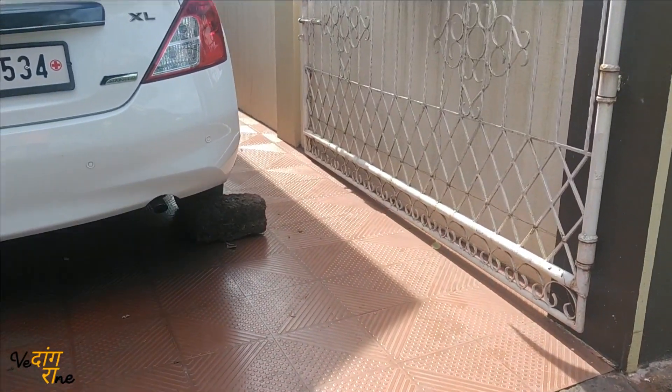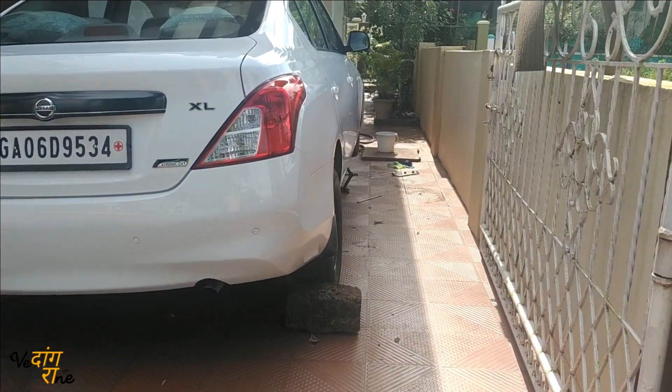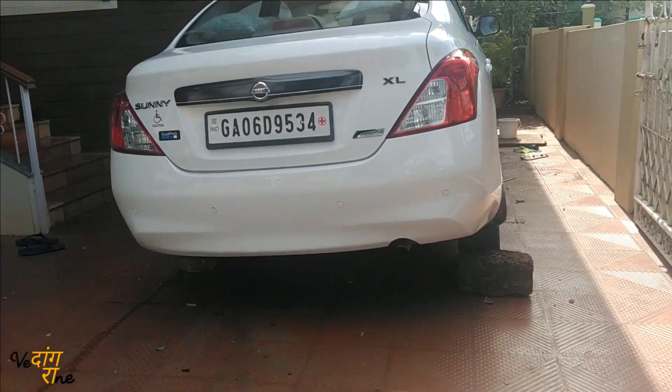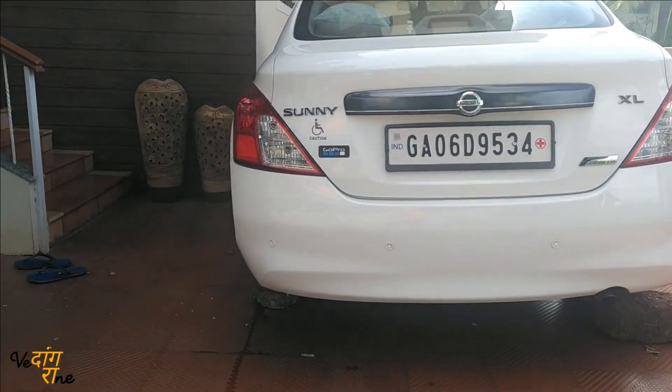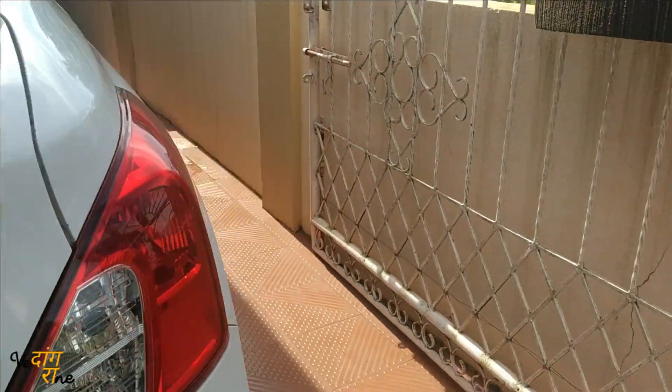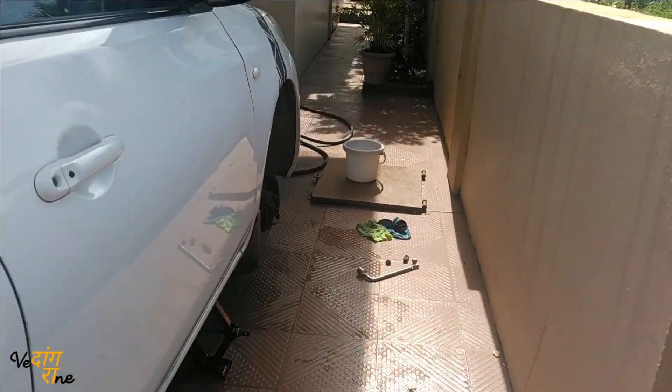Hey, welcome back. You might be thinking why is the car lifted on jacks. Today I'll show you how you can make your own DIY tire stickers at home in your driveway. I have removed the front tire and kept it in the other garage.